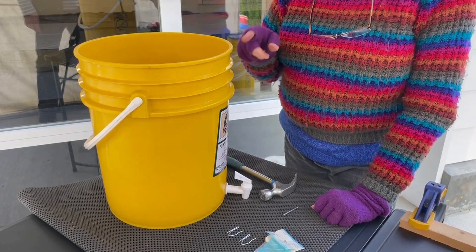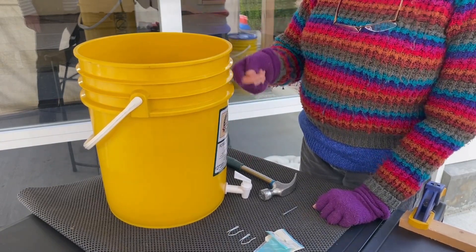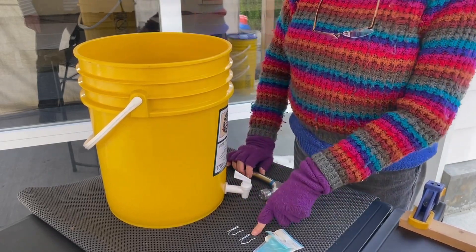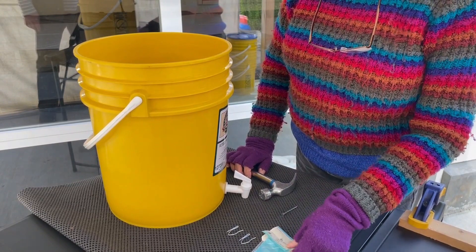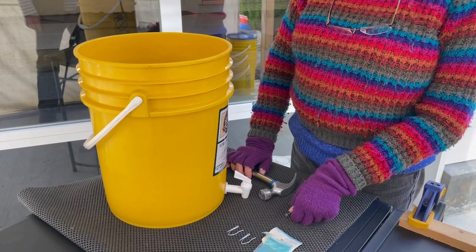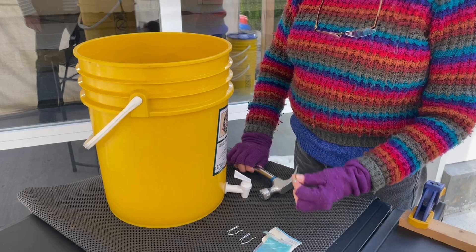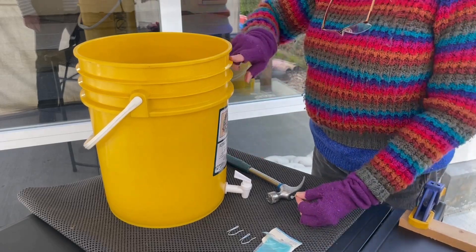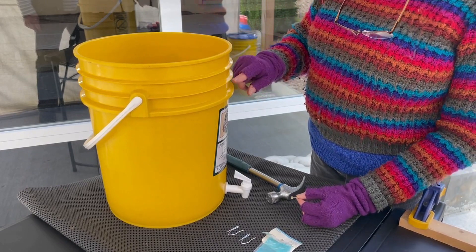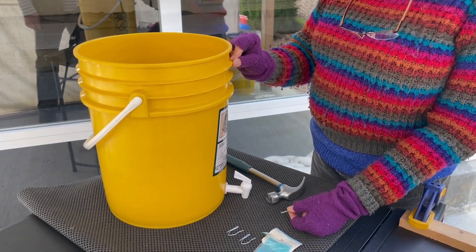The next step is to install the drapery hooks above the spigot that will carry the string that operates the spigot. These are the drapery hooks — they're called offset pin-on hooks, and I do not need to drill a hole for them. I just use a nail and a hammer to punch through the plastic rib on the bucket. I call these ribs, and every bucket has a different number and placement of them.